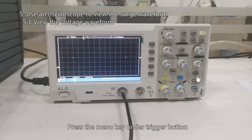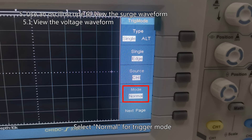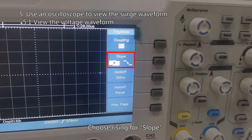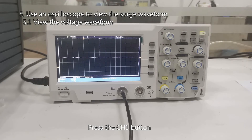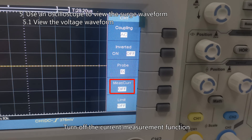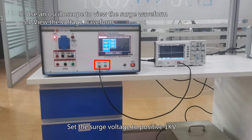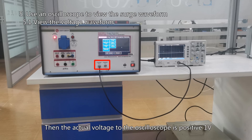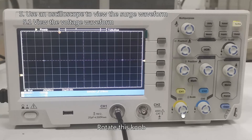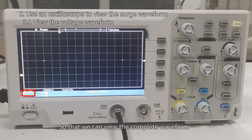Turn on the oscilloscope. Press the menu key under the trigger button, select the corresponding channel for the signal source, and select normal for trigger mode. Click to the next page and choose rising slope. Press the CH1 button and set the probe multiple to 1x. Turn off the current measurement function. The Lassun surge generator has a built-in 1-to-1000 high voltage probe at the oscilloscope interface. Set the surge voltage to positive 1 kV — the actual voltage to the oscilloscope is then positive 1 V. Set the vertical axis to 200 mV per division to view the complete waveform.